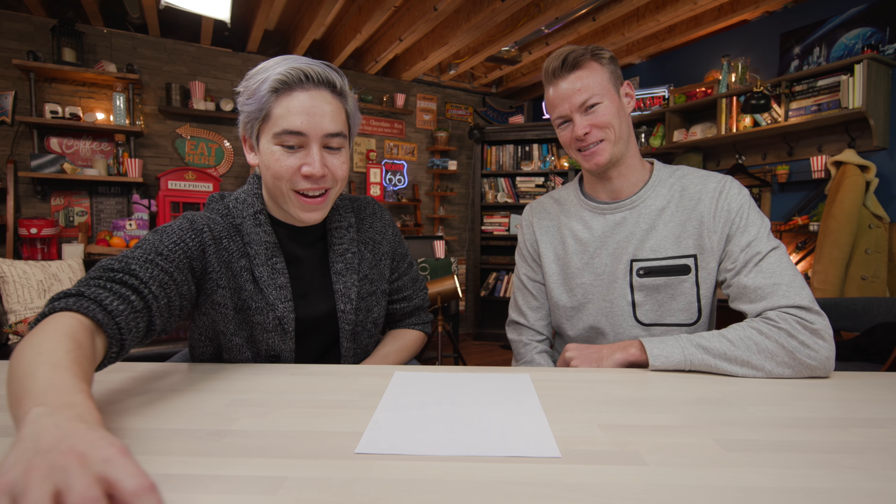We're going to be looking at three different pens at three very different price points to see which one is most worth it. I'm kind of excited. I love pens — I write with them a lot. You like pens too, and this man writes more than I do but writes with like a dollar pen. Speaking of dollar pens, that is our first pen on the list.